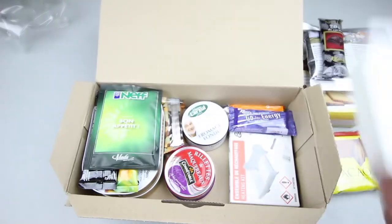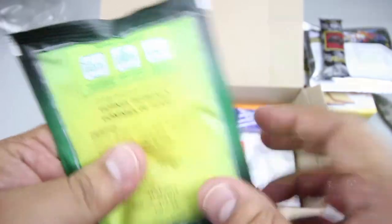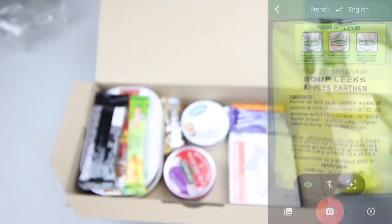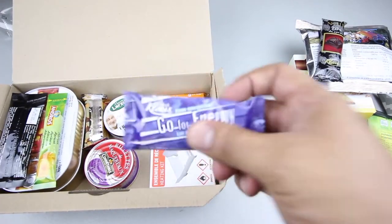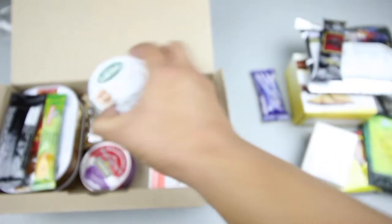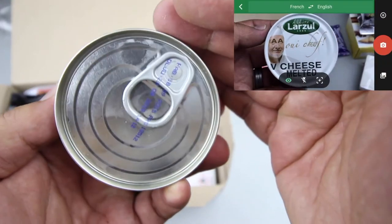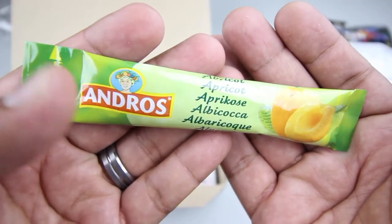We have napkins, a package of soup — I believe this is leek soup. We have what appears to be an energy bar, not sure of the flavor. And we have a can of cheese spread and some apricot spread or jam.